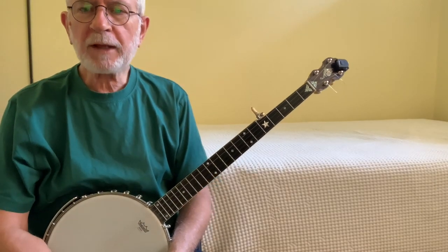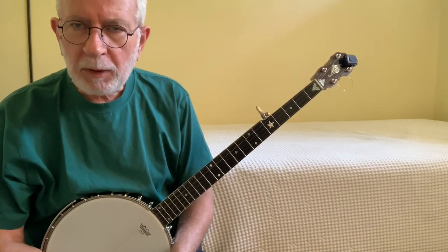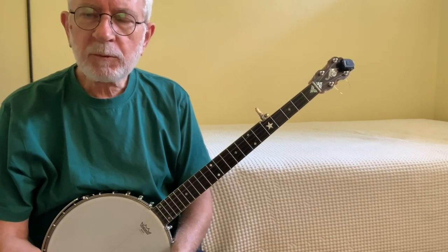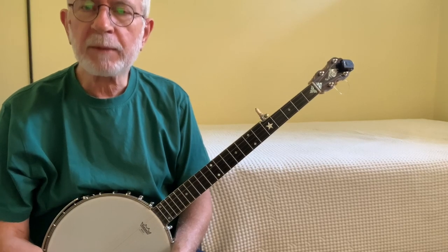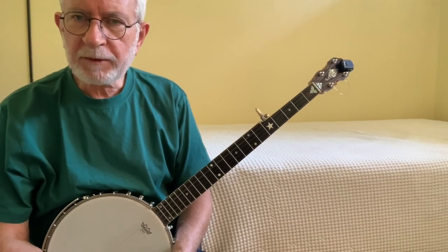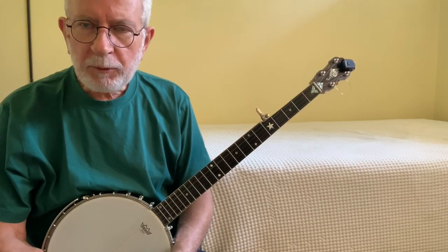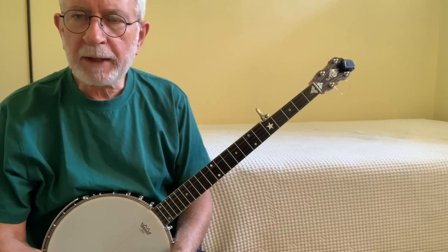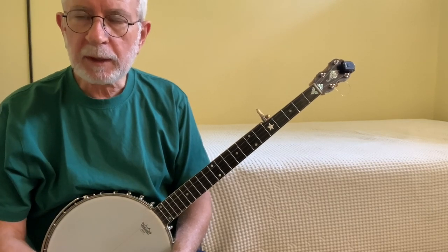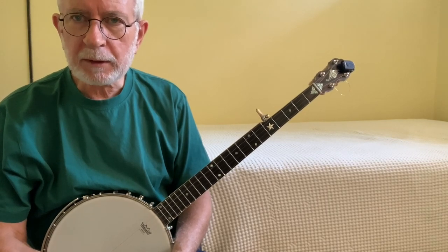Hey folks, this is the third lesson in my Cripple Creek for Clawhammer Beginners series. Today we're going to focus entirely on pull-offs and where they work in Cripple Creek. After we go through all that, we'll integrate pull-offs with the slides we learned about in the second lesson, so we keep building up towards a fully rendered version of Cripple Creek. If you haven't watched the previous two videos, it might be to your advantage to go back and watch those first. The bare-bones Cripple Creek introduced in the first video is the foundation we build on in every video, adding a new embellishment sequentially, so getting that foundation down is critically important.